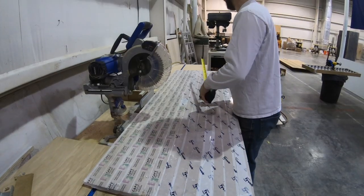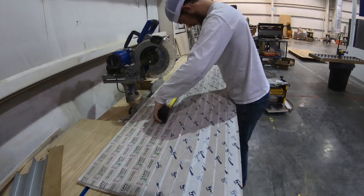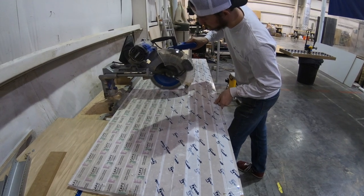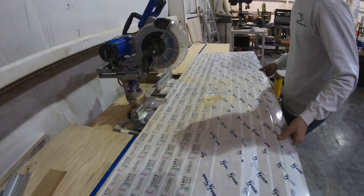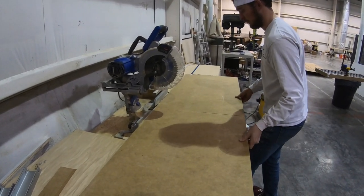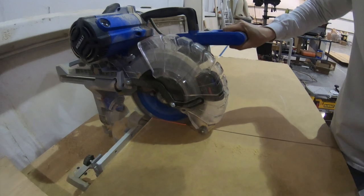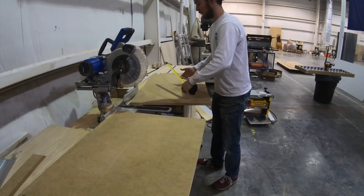If you have a miter saw that is sliding but it doesn't go all the way through, here's what I do: I make a mark, cut it as far as it can go, then flip the board over and cut it again. I just use the blade, put it in the blade kerf to line it up, and then continue my cut. There we go — the bottom of the mold is finished. If you want a full how-to, I'll post it in the description.